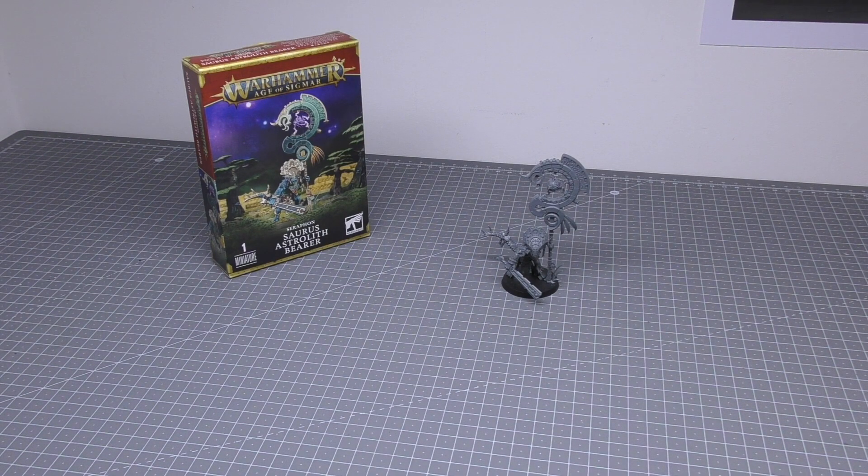The format of this review will be as usual. We'll have a look at the model up close and personal, look at all the detail, discuss how easy it was to build. Then I'll go straight into some size comparisons with the other new miniatures in the Seraphon range. And then at the end of the video I'll go through all of the rules found in the brand new third edition Seraphon Battletome.